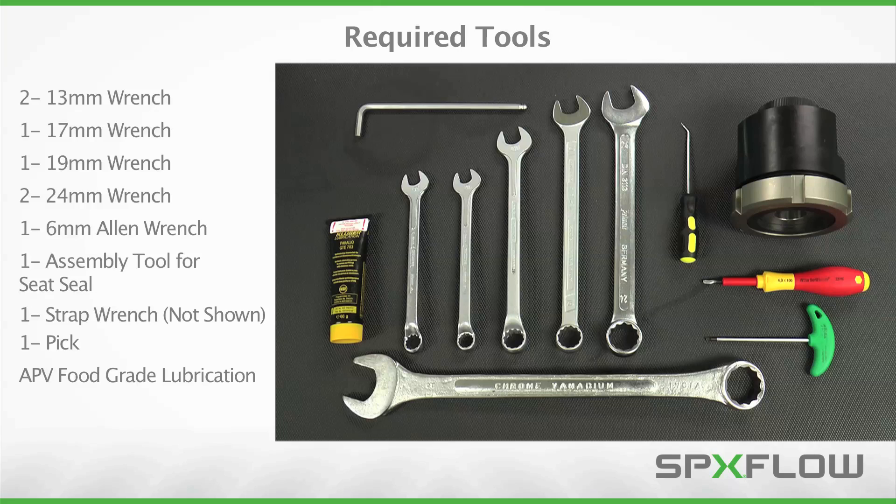Caution must be used at all times when supplying air to the valve throughout the maintenance process. Never reach into or place fingers in the way of potentially moving components to avoid risk of injury.